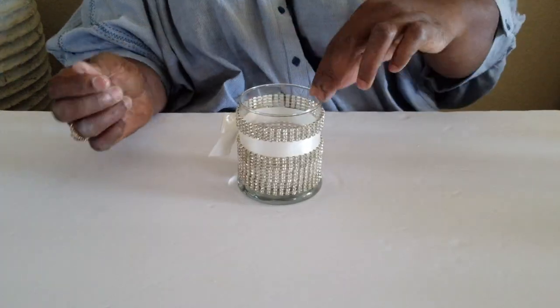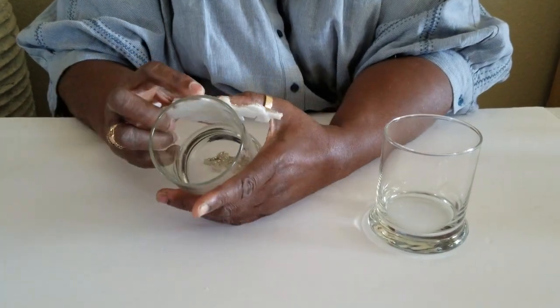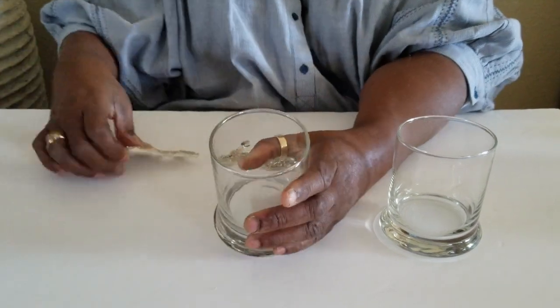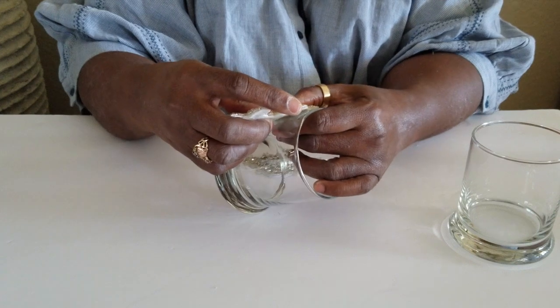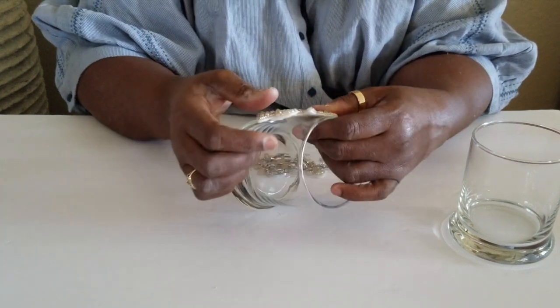We are done with this candle holder. Now let's move on to the other two candle holders. This part is quick, simple, and easy. We are going to put an embroidery on the candle holder. This part is optional — we are using a rhinestone embroidery, but you can use an embellishment, brooch, or anything you desire.